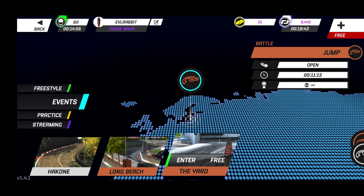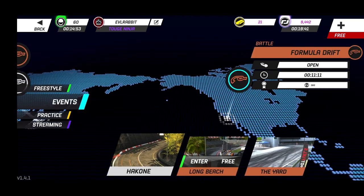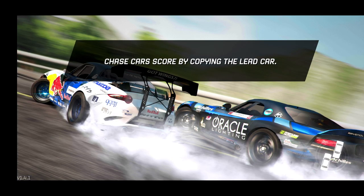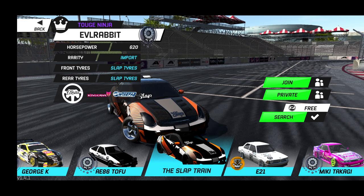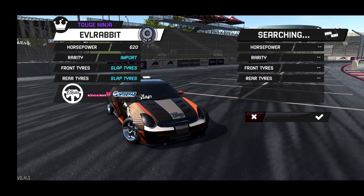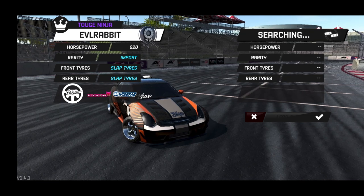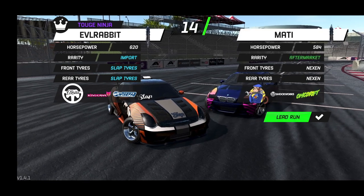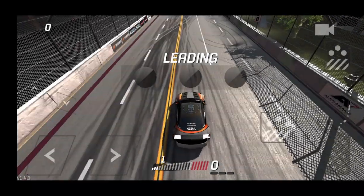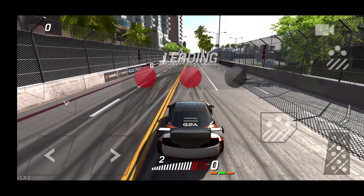Looks like we got Hill Climb, Long Beach, and The Yard available. We're just gonna hit up Long Beach Formula Drift and see how Slap's car does today. Make sure you guys follow me on Instagram and Twitter, all found in the description box below. We're going up against Maddie in an E46, so I'm not sure what gears I need to be using.